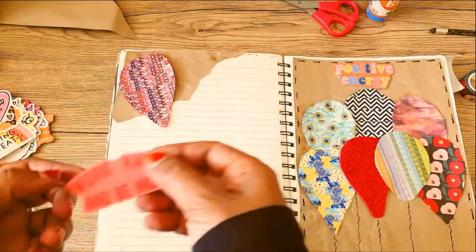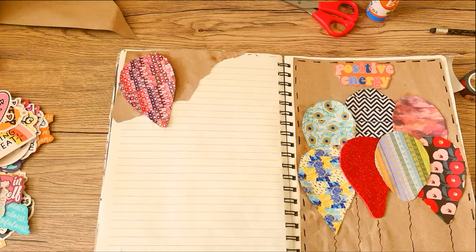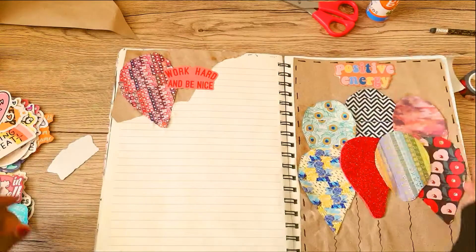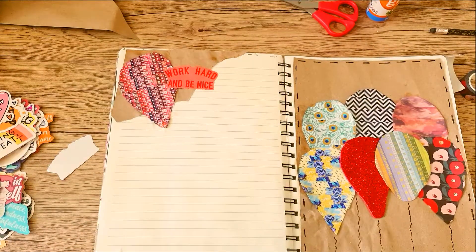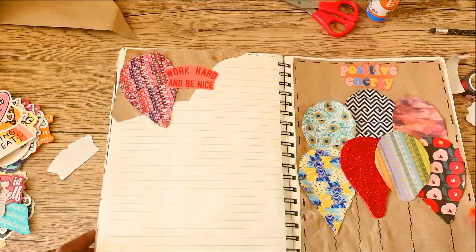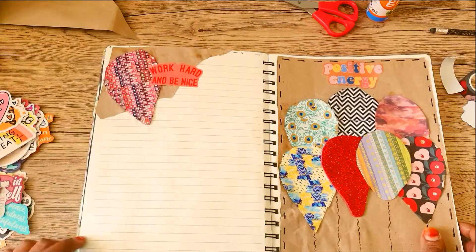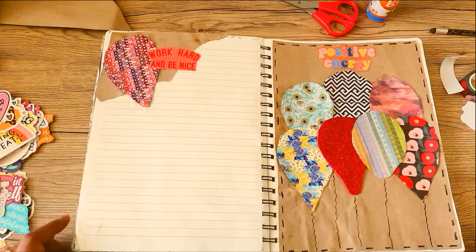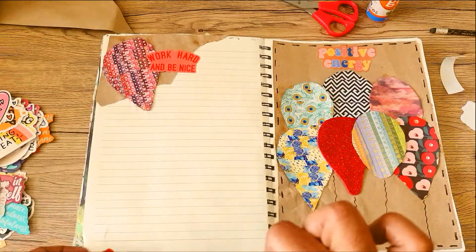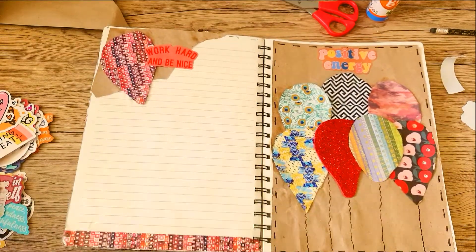I have a sticker here and I think it kind of goes with the color scheme. On the opposite page I have another sticker and I'm just about to paste it. There you go — positive energy! These stickers are available on Shein as well as AliExpress; you can order from whichever site you prefer. I also have this colorful washi which I used for the balloon and I'm just pasting one line down below just to make it more attractive.